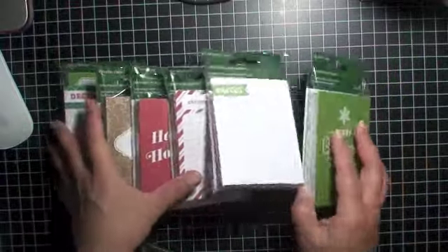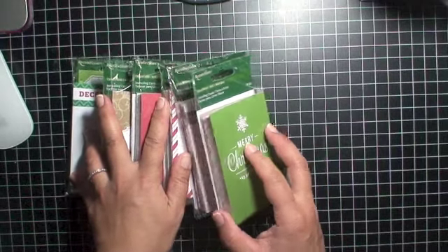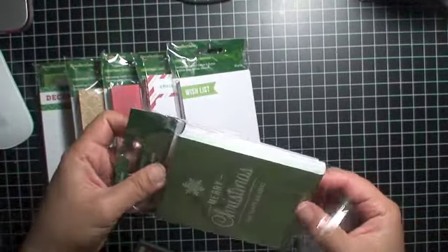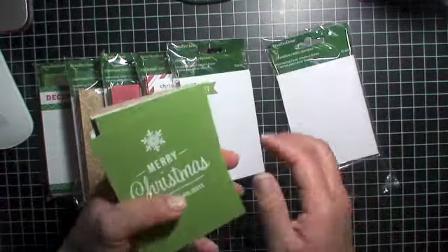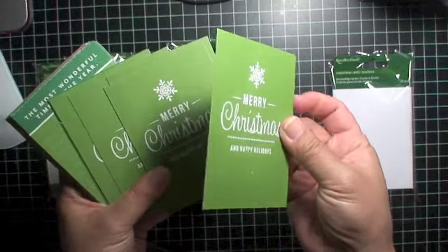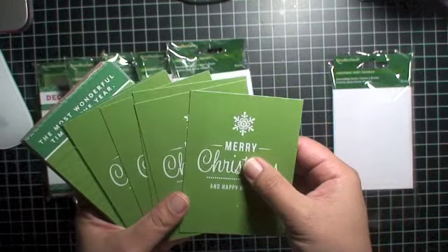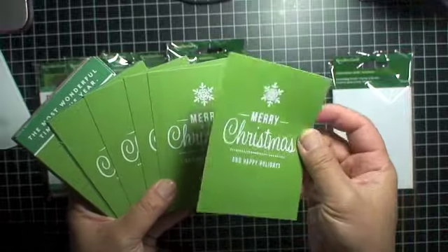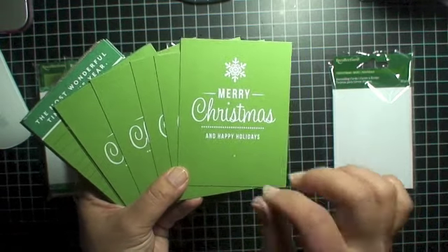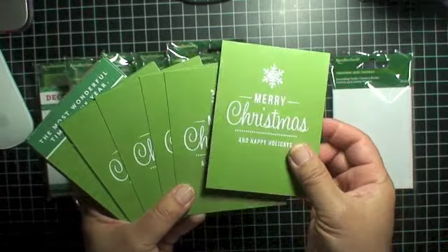Anyway, let me share with you guys — I got six packs of these from Michaels. They're the Recollections brand Christmas cards and I wanted to show you what's in each pack, in case you're thinking about getting some yourself. They're all one-sided and not the thickest card stock, but pretty good — probably around a 28-pound weight. Your standard computer printer paper is normally 20-pound, the next up would be 24-pound, and this is probably one more up at around 28-pound.